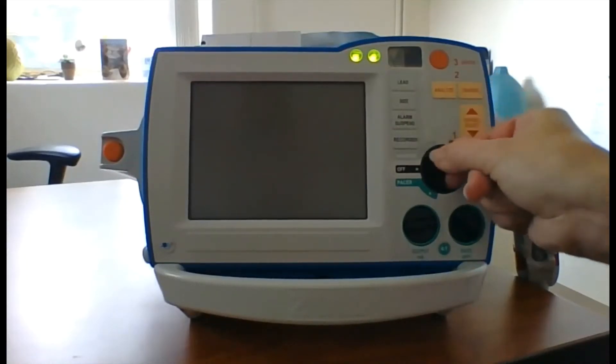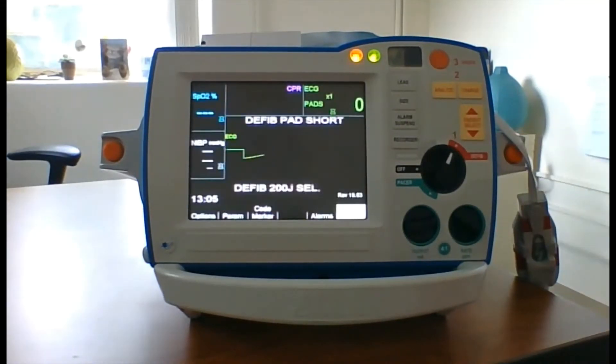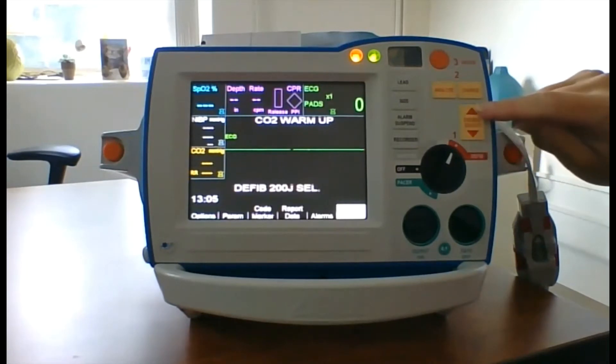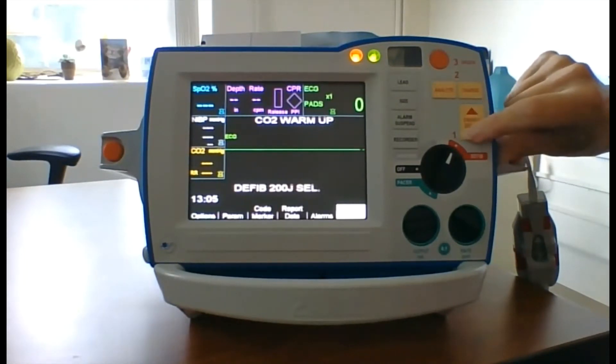To start the defib test, turn the dial to defib. We are first going to perform the 30-20-30 test. Using the Energy Select button, scroll down until the screen reads 30 joules.